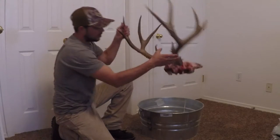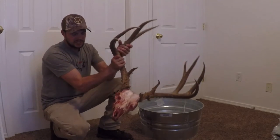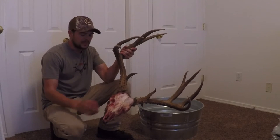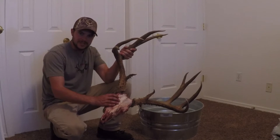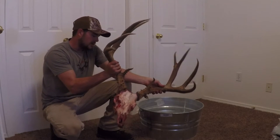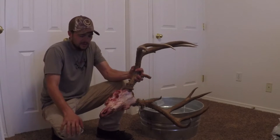First, when you harvest your animal it's best to get all the skin off of it, get it into the water, and get the process rolling. The longer you wait, the stinkier this gets and the harder it gets to get all the meat off. This buck here was killed by my friend Larry and he wants to do a Euro mount, so he asked me if I'd help him out.